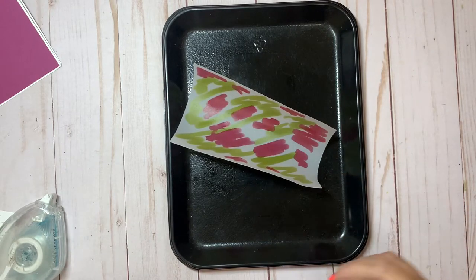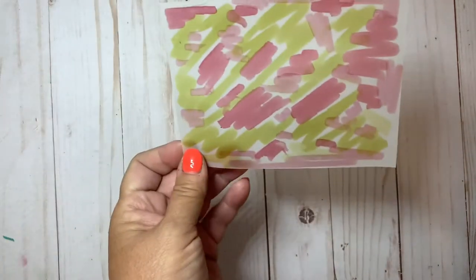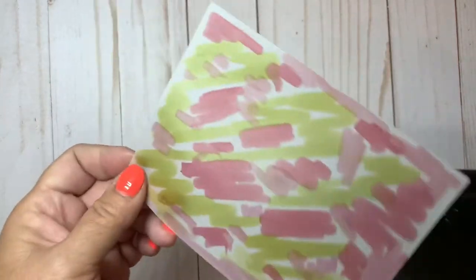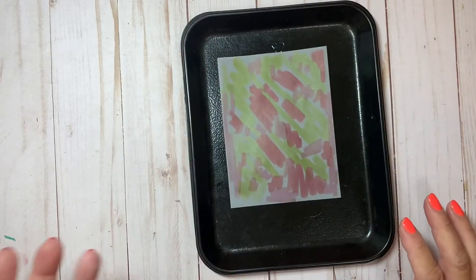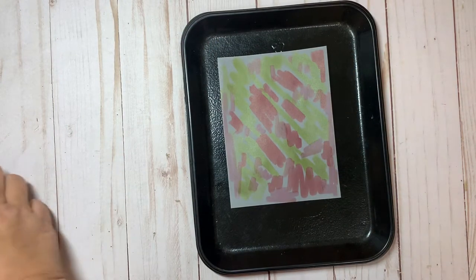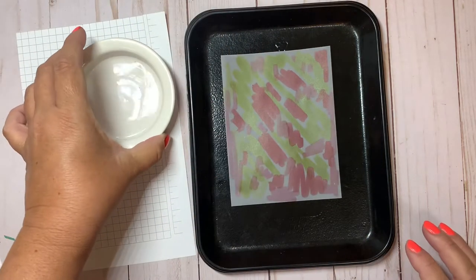I'm using the light of the blackberry bliss and the old olive and just repeating that process. This is what it looks like once I've scribbled on my vellum. Then I'm going to place it back onto my tray — I just want to have some kind of a work surface for the next step.